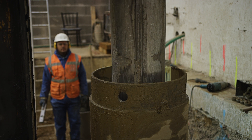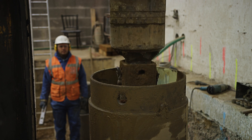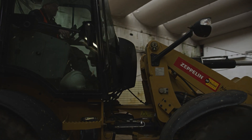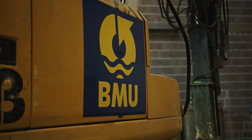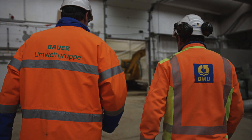The Bauer replacement boring method is a cost-effective and environmentally friendly solution for removing low-lying contaminated soil, even in confined spaces. At a construction site in Wuppertal, the Bauer Umwelt Division of Bauer Resources GmbH had only limited space available for replacement boring.